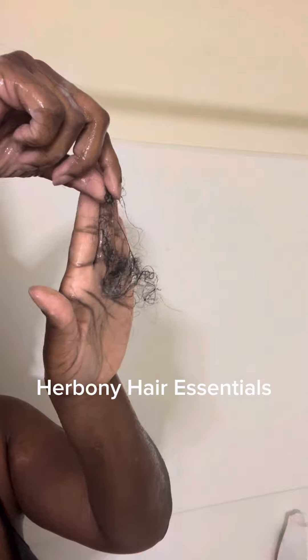after detangling my whole head, this is how much hair I lost compared to this, which is how much hair I used to lose — thanks to using my Urban E. Hair Essentials products, which I will have linked below.